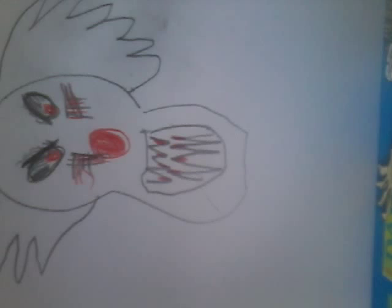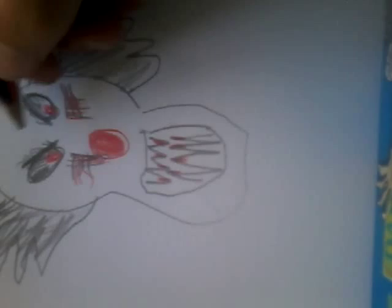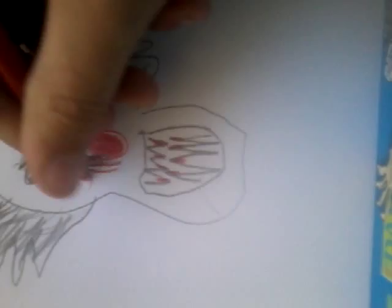Then you want to color in the hair. Then you want to draw the front hair, then draw a line — two lines in the middle, one going down from the eye.